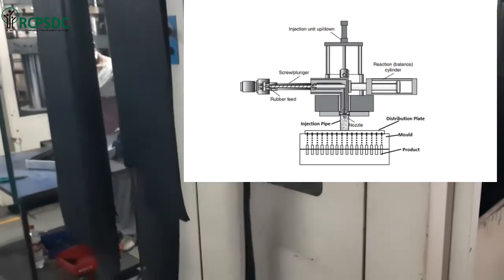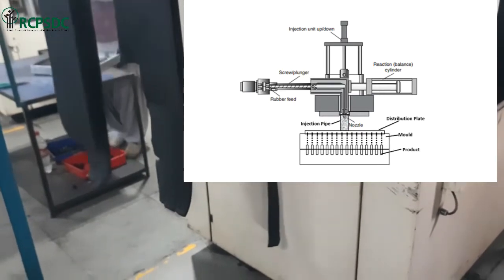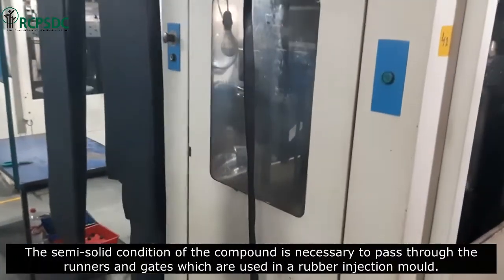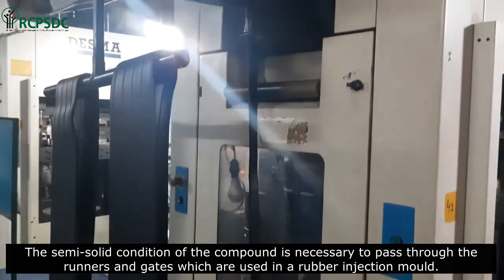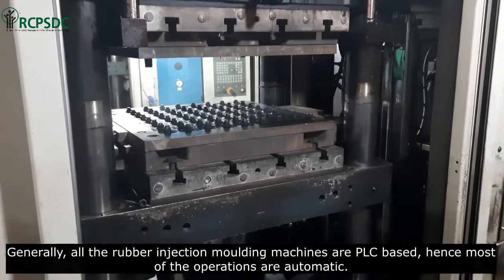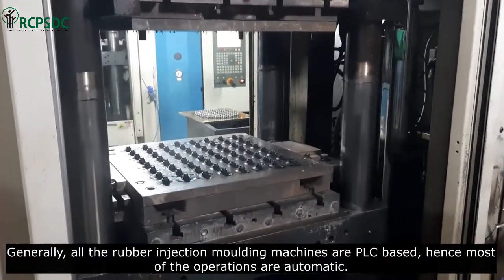The semi-solid condition of the compound is necessary to pass through the runners and gates, which are used in a rubber injection mold. Generally, all rubber injection molding machines are PLC-based, and hence most of the operations are automatic.